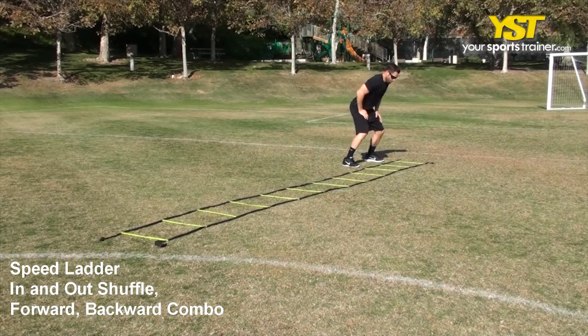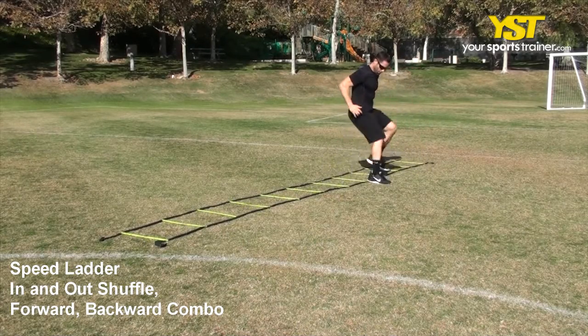This video clip shows how to do the speed ladder in and out shuffle forward and backward combo exercise.